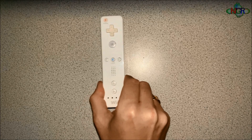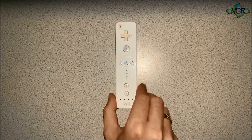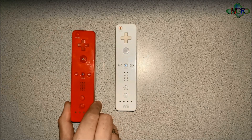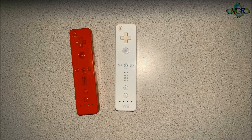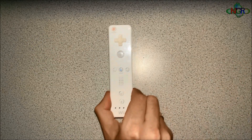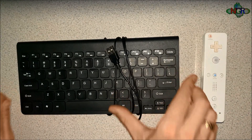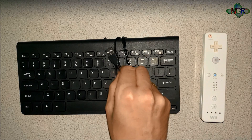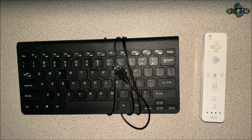First of all you're going to need a Wii remote. It's really important that you get an official one — it normally looks like this. Do not use a third-party cheapy one because they just don't work. Don't even bother — it took me hours to figure that out. You need an official Wii remote. You also definitely need a keyboard because you need to access some of the main functions using it, either plugged in via USB hub or Bluetooth.